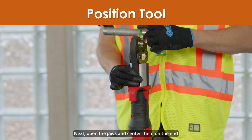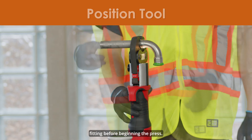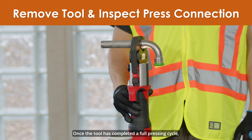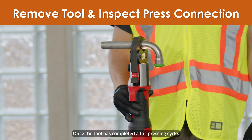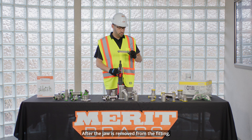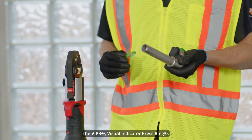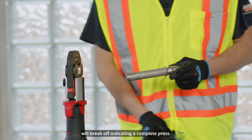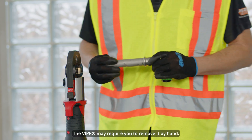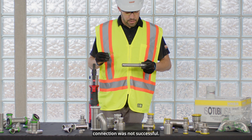Next, open the jaws and center them on the end of the stainless press fitting before beginning the press. Once the tool has completed a full pressing cycle, release the trigger and remove the jaw from the fitting. After the jaw is removed from the fitting, the Viper visual indicator press ring will break off indicating a complete press. The Viper may require you to remove it by hand — this does not mean that the connection was not successful.